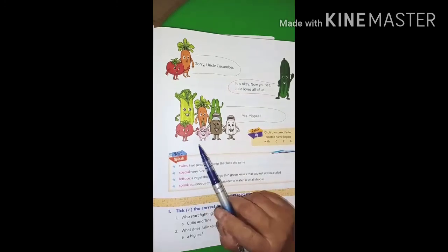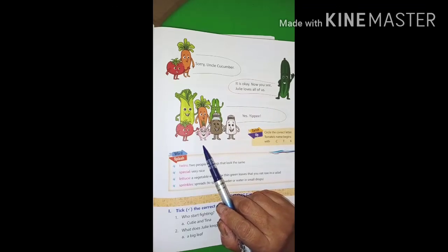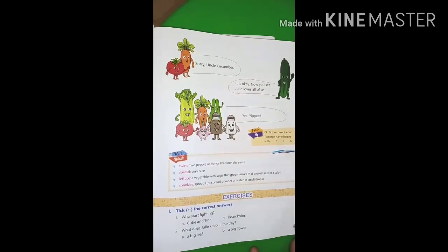Do you understand this lesson? Do you like this lesson? Yes. Then very good. Thank you. Bye-bye.